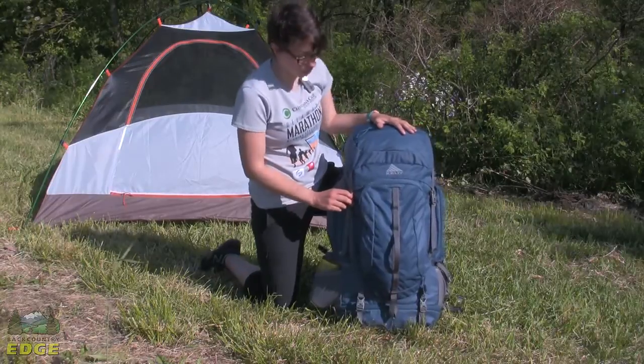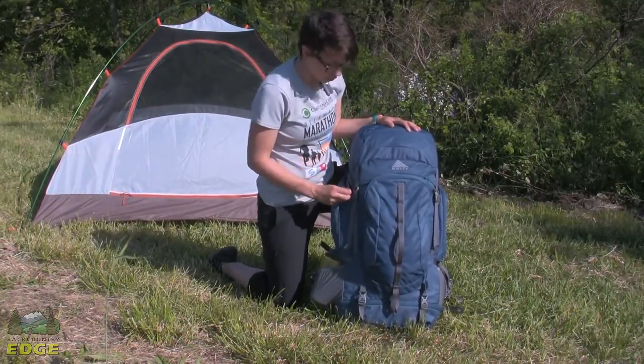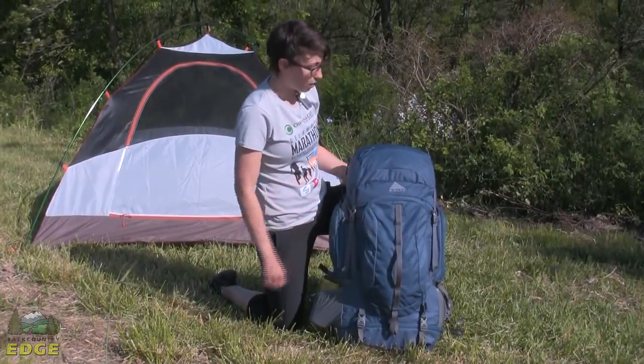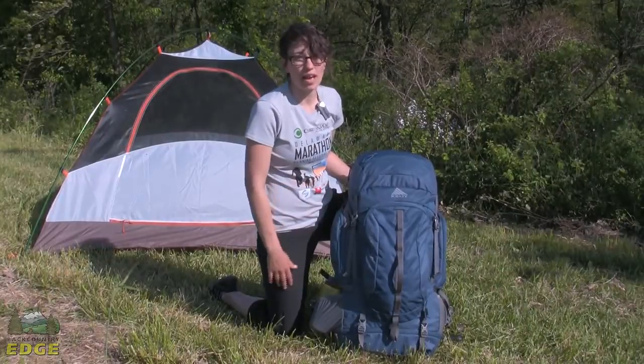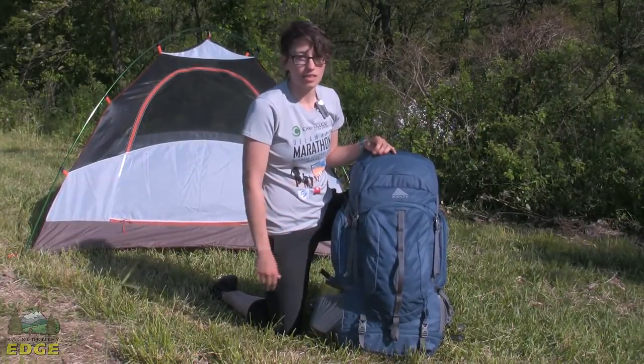The top of the pack actually comes off. So if you have a younger child using this who is not going to fill the pack completely, you can take the top part off so it doesn't look like a huge pack on a small child, and then it can grow with them as they get older and stronger.